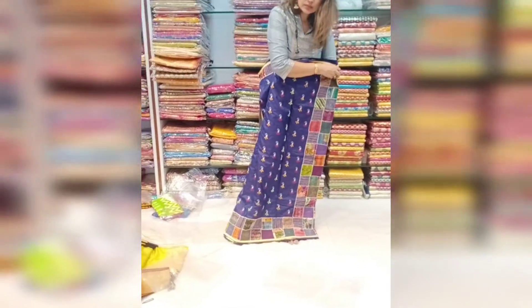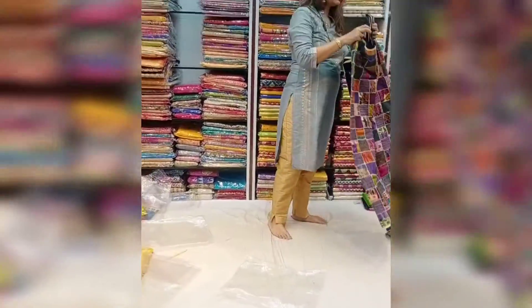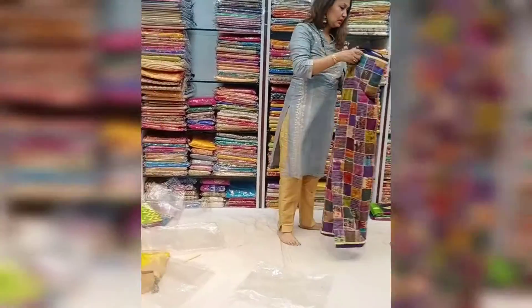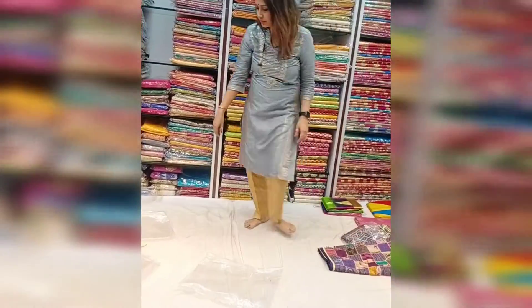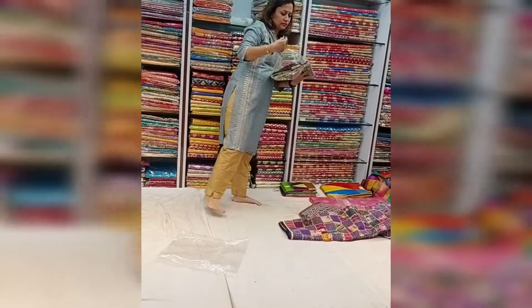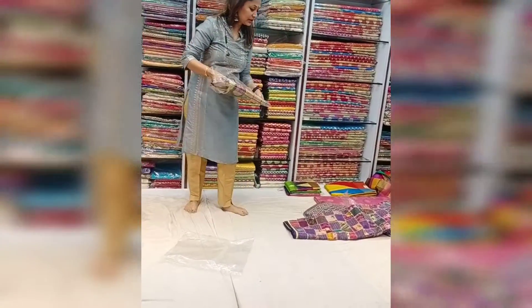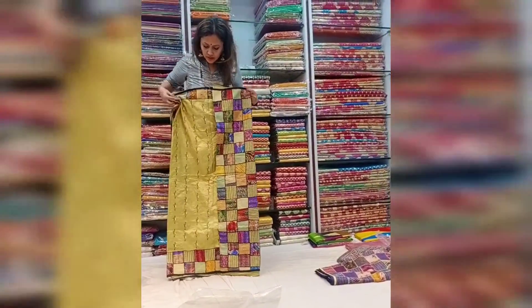Last one, how much? This is the color option — I am just taking the price. Same. This is just 5900. Third color is this.